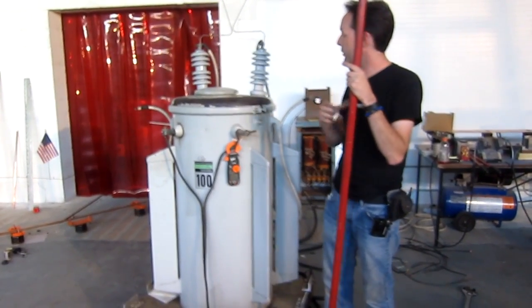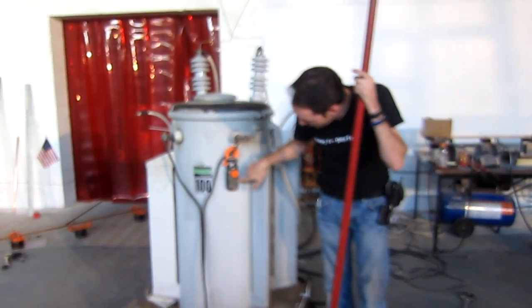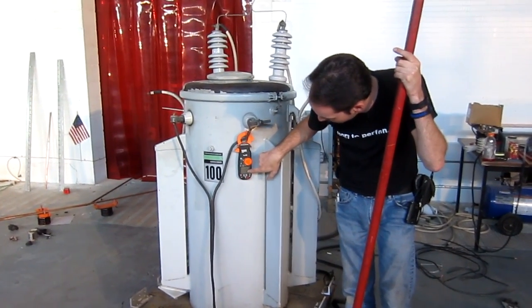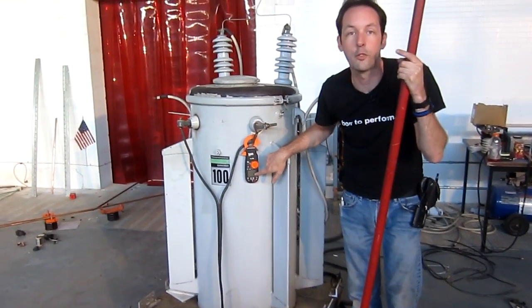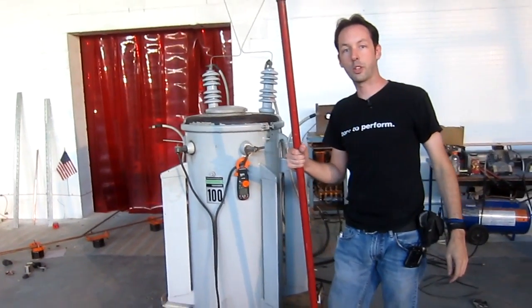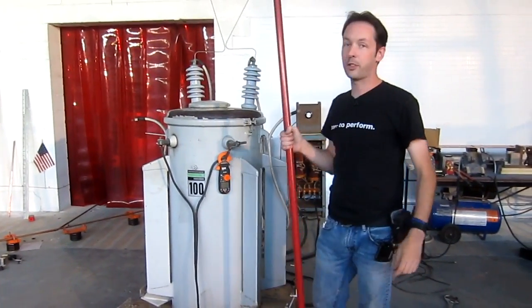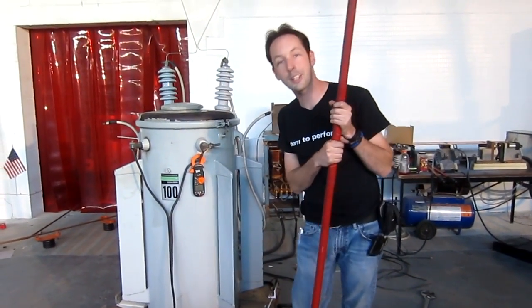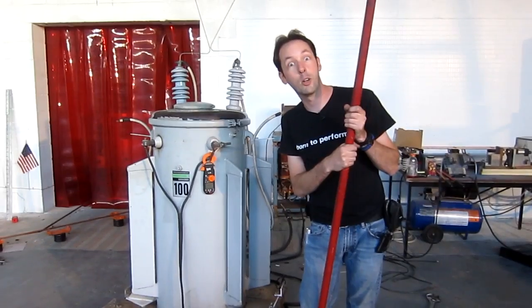40 volts in, 15,300 out. And here is the current measuring meter right here, right now — the decimal point is over here between the third and fourth digits. We're doing some testing for current handling and setting a safety gap. I just had to shoot a quick one of this to share with you because there's some big power play happening over here.